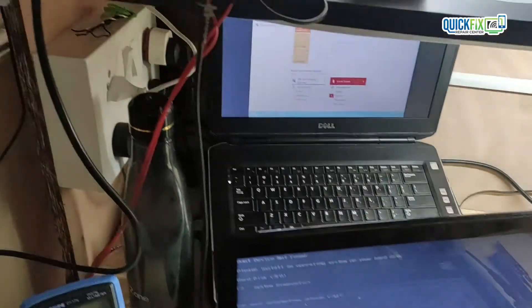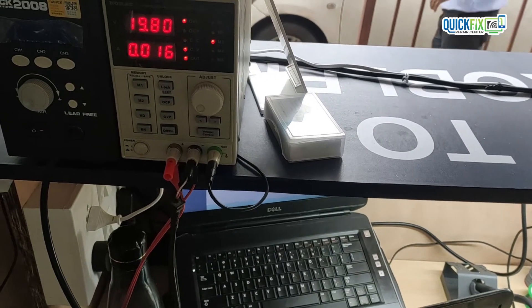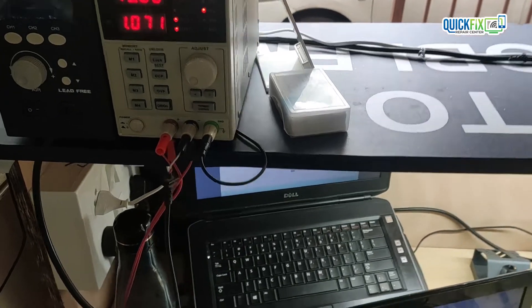After reflowing the graphic chip and video memory, the display is also up. That means we have successfully fixed this case. Thanks for watching.